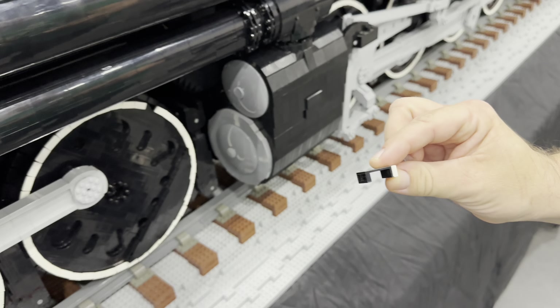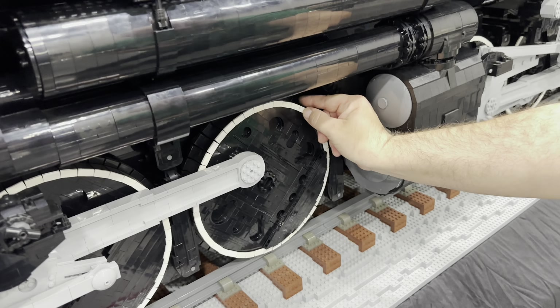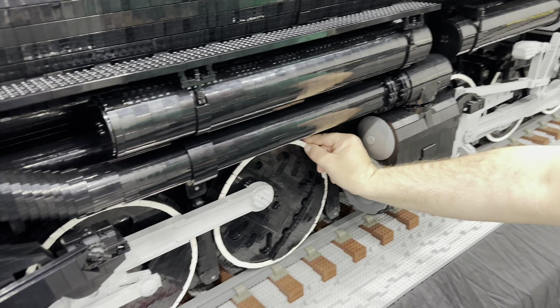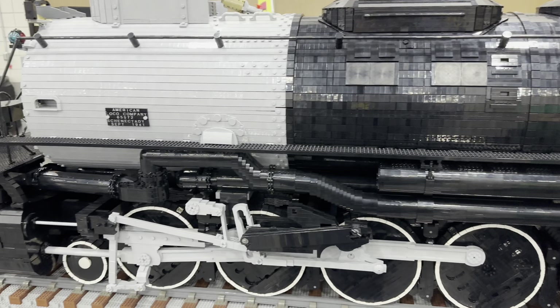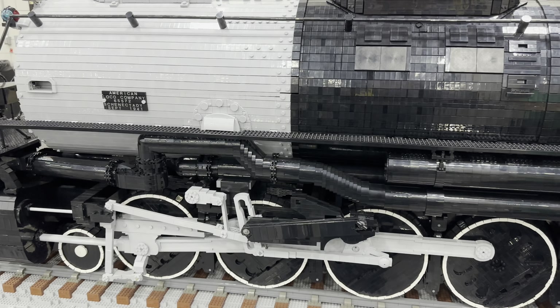Let's go closer here. So, we're talking about the driver wheels — all brick built. It actually uses a technique that hides a lot of the brick staggering that's behind it.